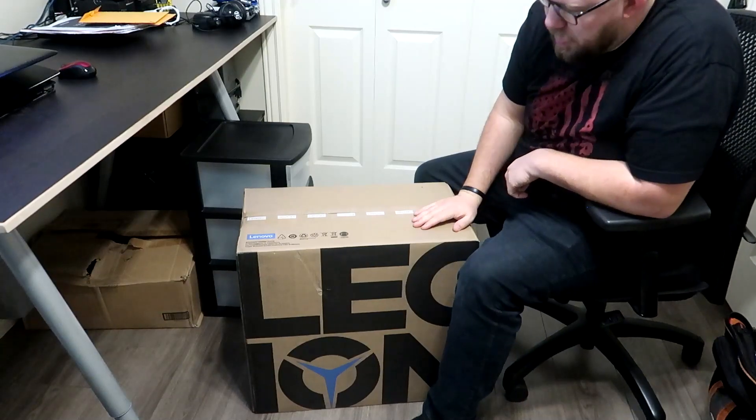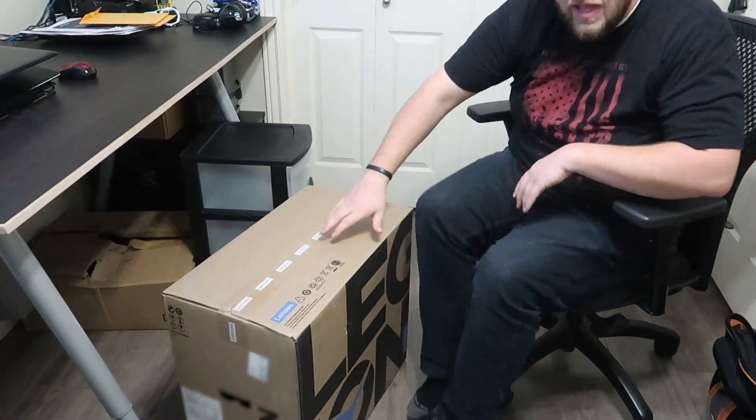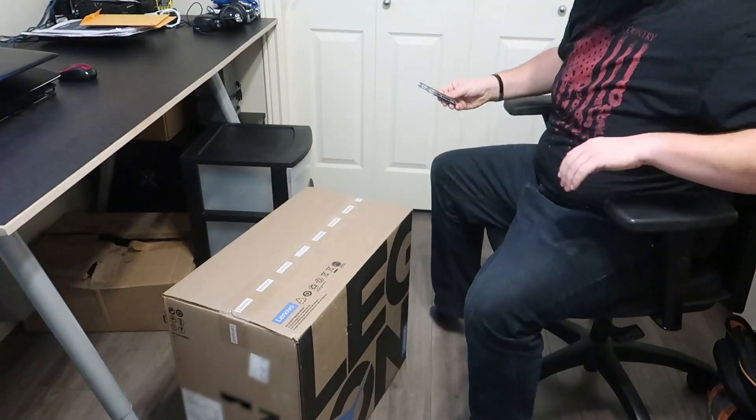A Legion from Lenovo — a computer that I found on a nice Black Friday sale. I'm going to grab a knife over here and we're going to unbox this thing together. I am so excited right now.